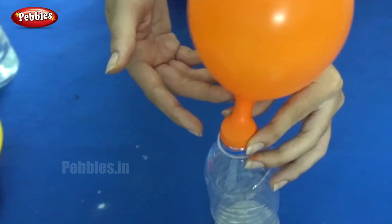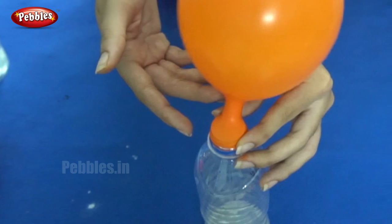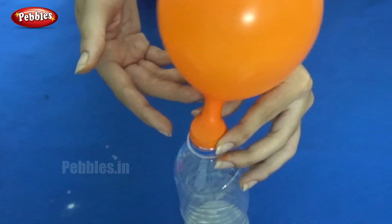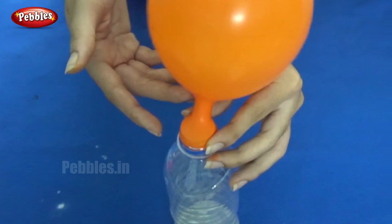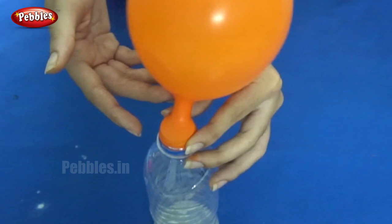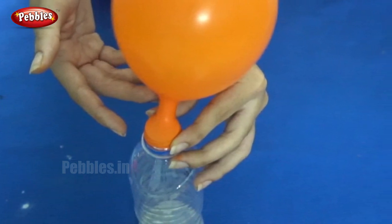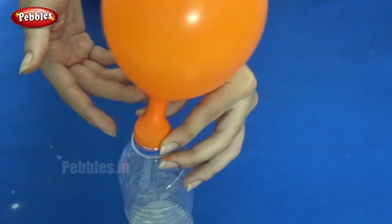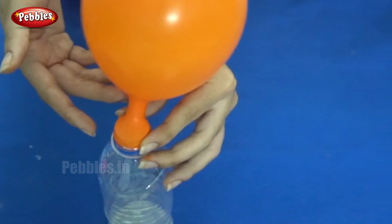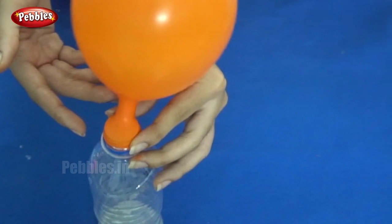In the previous experiment, we added vinegar and baking soda and we saw the reaction, but we couldn't see what was going on inside the bottle. Now I am going to do an experiment using the same things — the same reaction — but now we can see what is going on inside the bottle.